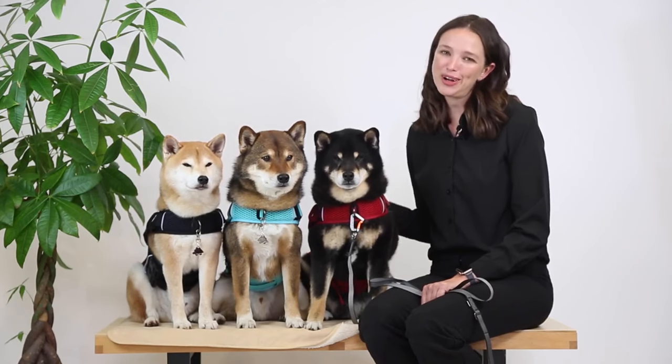Hey everyone, welcome to Sleepy Pod's video channel. Today we'll be demonstrating Sleepy Pod's Martingale Calming Harness for dogs.